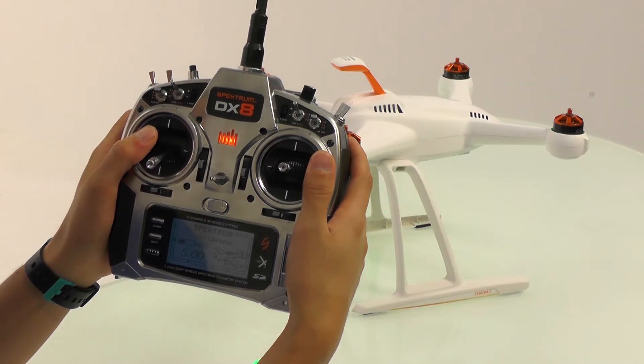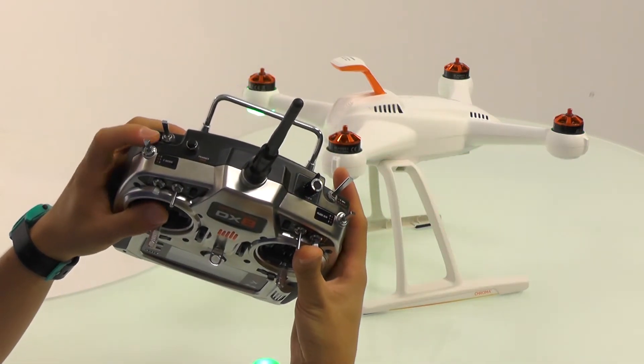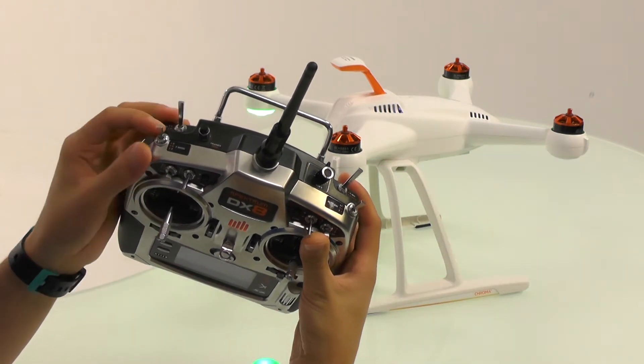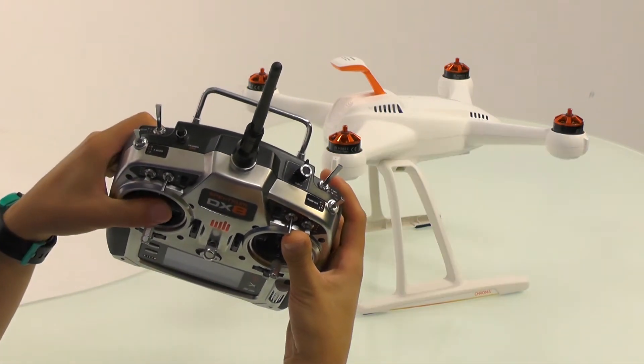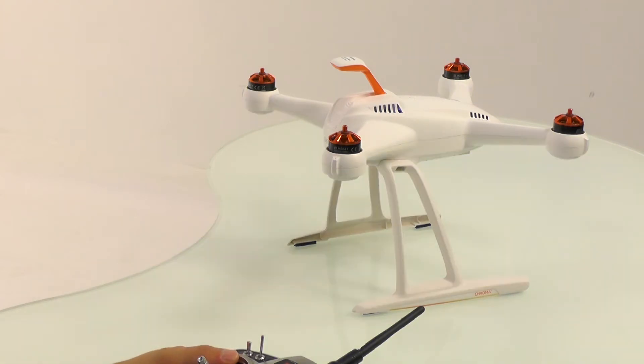To do a compass calibration on your DX8 radio, all you have to do is make sure you have your gear switch in the zero position and cycle the flap gyro switch four times. You will see that the Chroma emits a tone and the lights on the Chroma blink yellow. You can now start the compass calibration procedure.